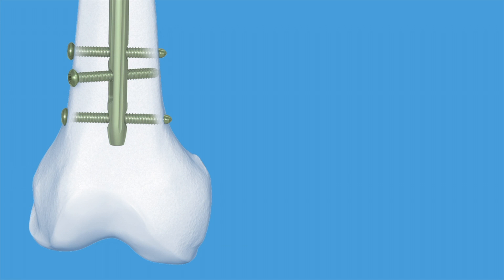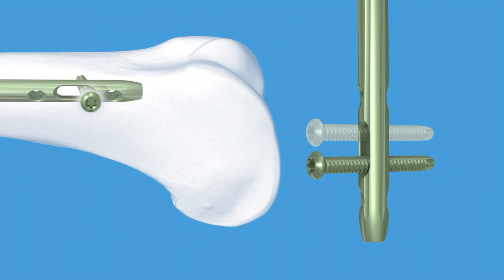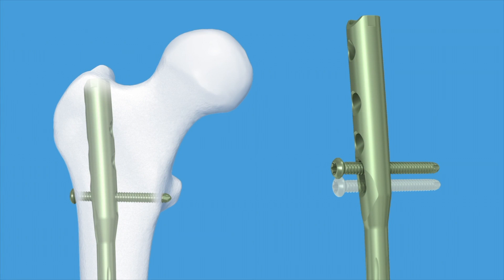In this practical exercise, distal locking will not be performed. To increase flexibility, both distal and proximal dynamisation is available.